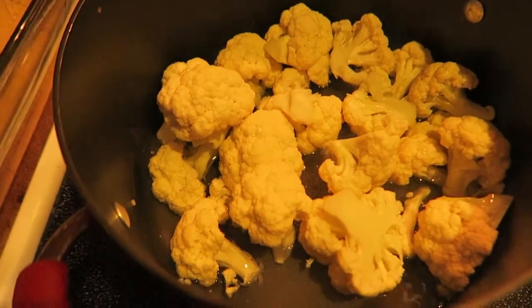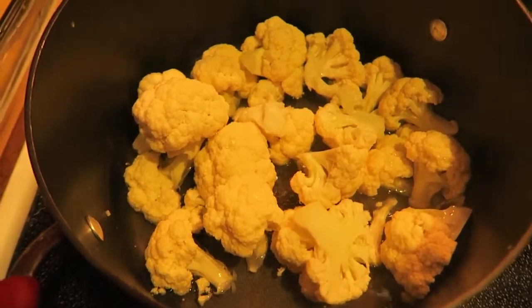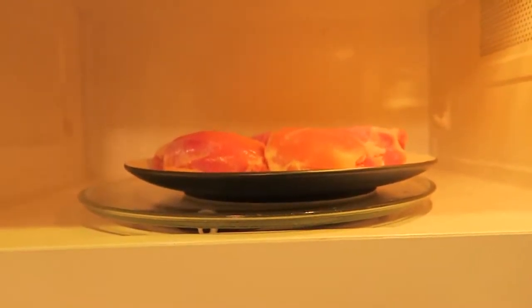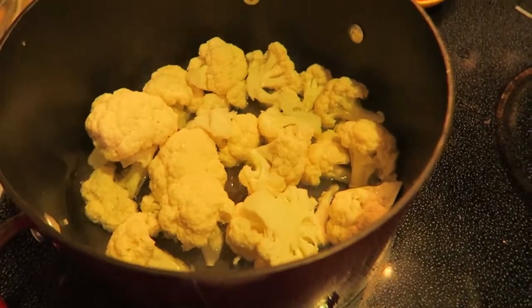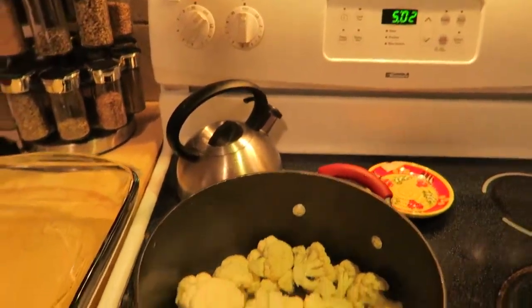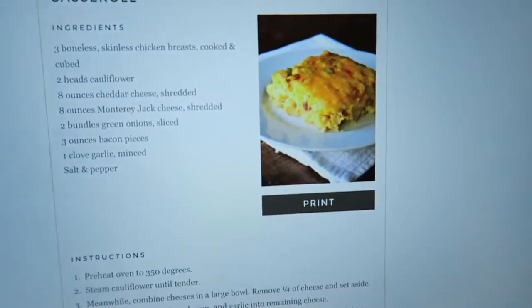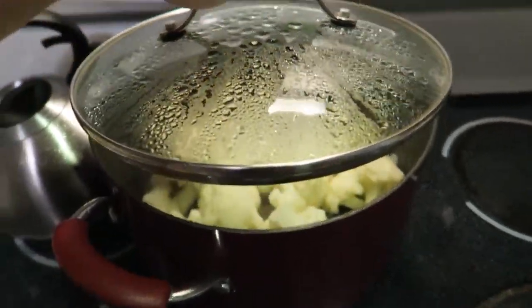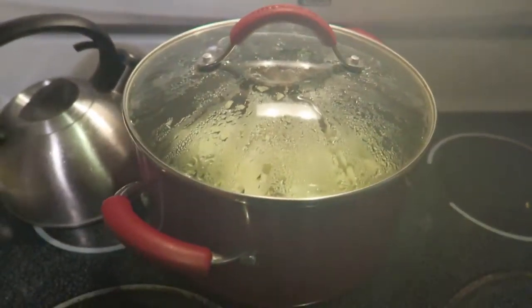Okay, tonight me and Gracie are making a loaded cauliflower and chicken casserole. I've got the cauliflower — it's about to simmer so I'm going to put a lid on it. Chicken is defrosted, I've got to cut that up. And I'm going to mix stuff together with cheese and green onions, then bake it.